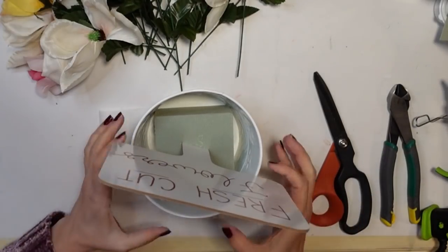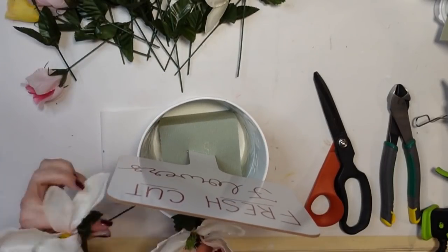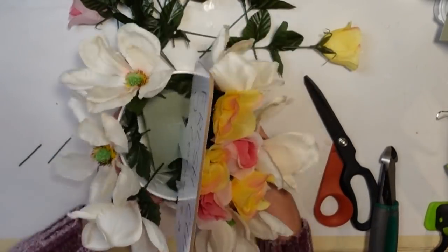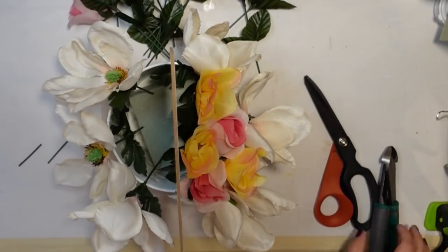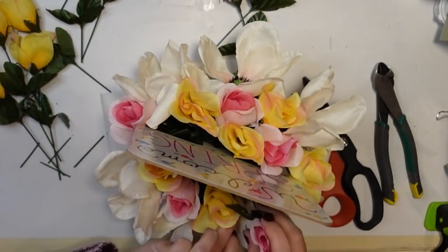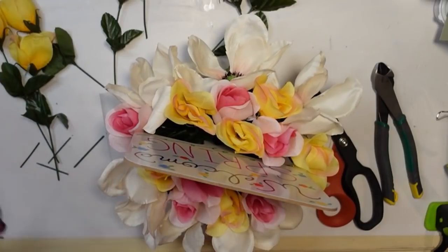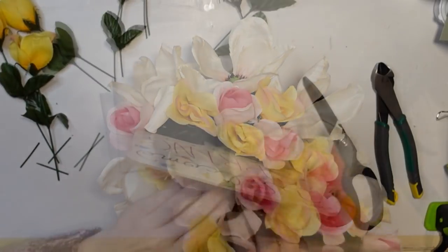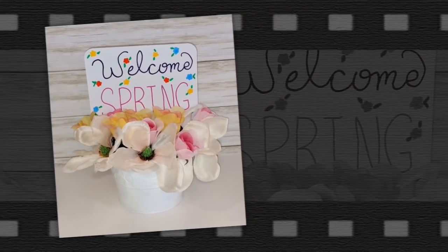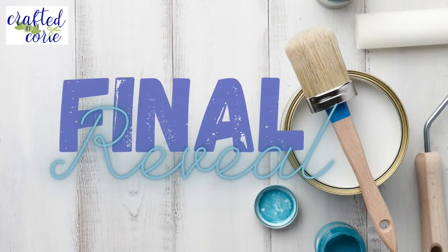Once I had that all situated, I came in with my flowers and tucked them in around the sign until it was the fullness I wanted — I just didn't want that floral foam to show. I could have put moss in there to hide it, but I really was going with the idea that these were fresh cut flowers you could just pick up out of the bucket. Let me know what you think — and here we are with the final reveal!